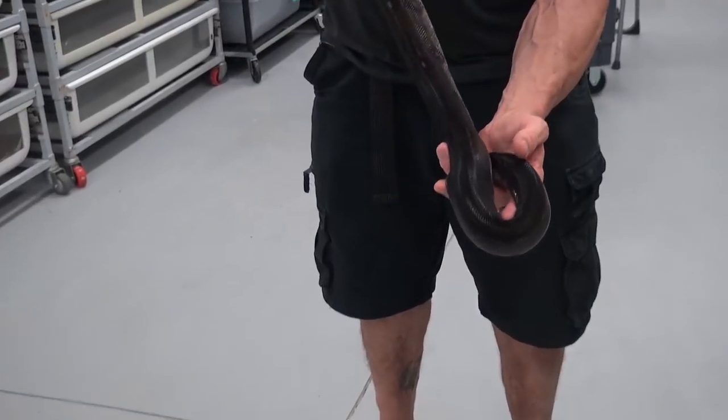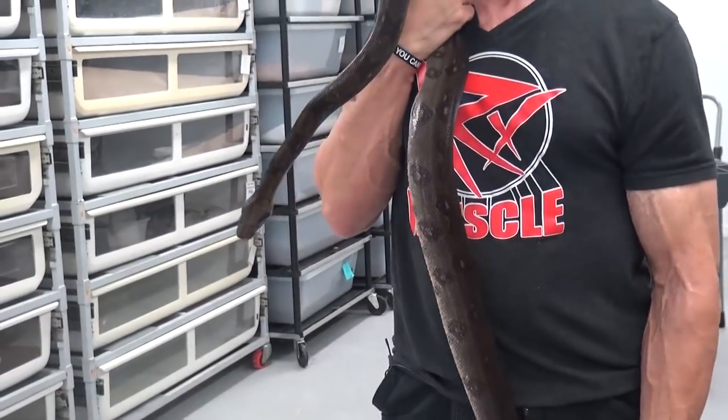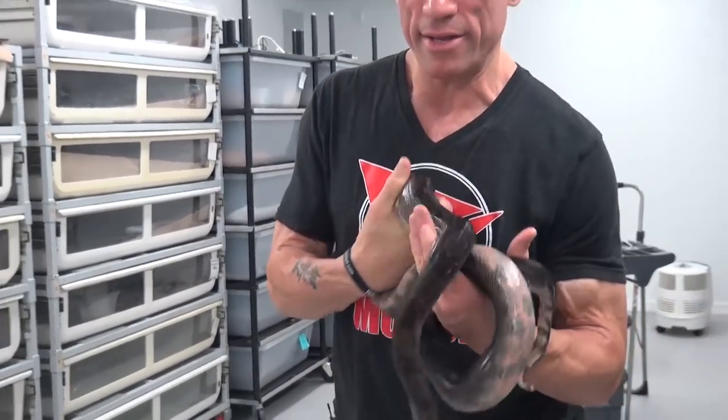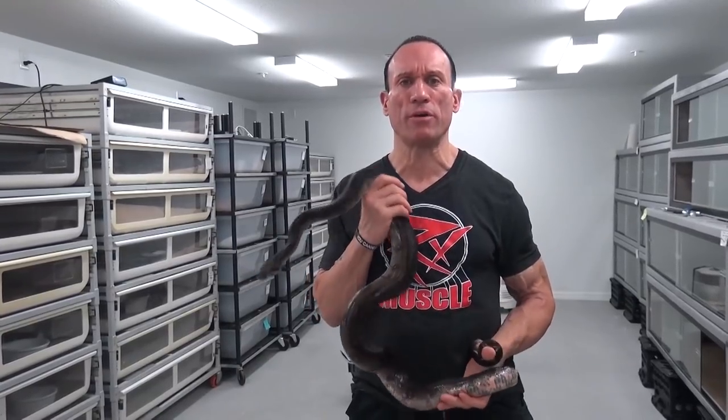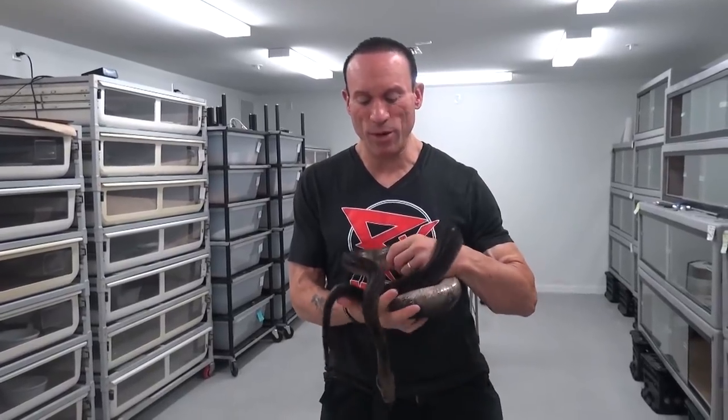You see that iridescence in her coat. When you see the super form of this, it's pretty much a jet black snake. This girl happens to be onyx and het for blood and het for T-positive — the Honduran T-positive. This is what we call a Central American boa, and all the traits in here are Central American. Because of that, they're small boas — dwarf boas. You might have heard the term dwarf boa, and this is exactly one of them.